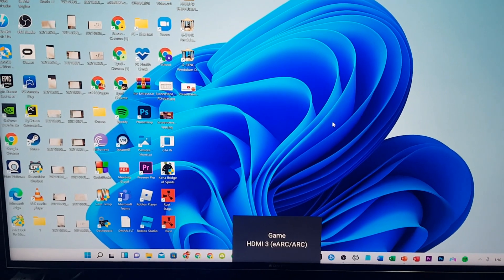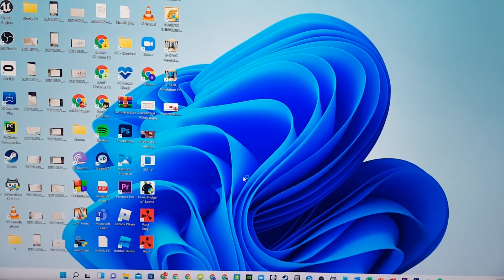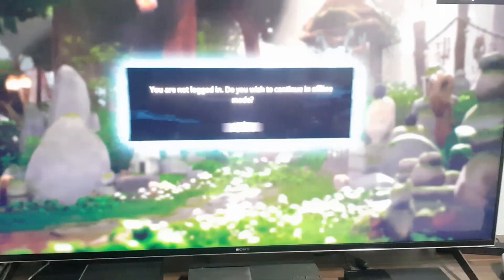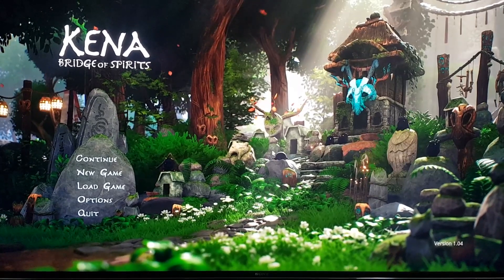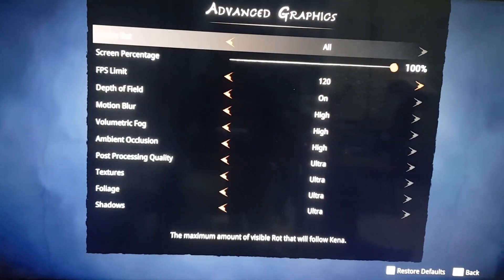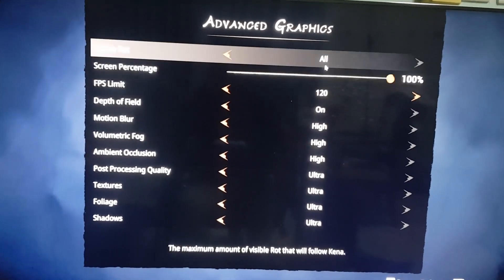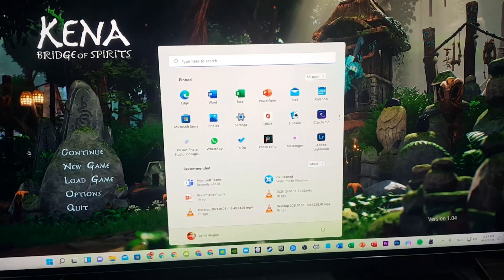The first game we're going to try is Kena: Bridge of Spirits. This game uses a lot of graphics and processing power, making my PC run at around 50 fps minimum. As you can see in the options: 4K, DirectX 12, V-Sync disabled because we have VRR, ultra quality, everything set to high or ultra, and the frame limit set to 120 — though it never reaches that high.